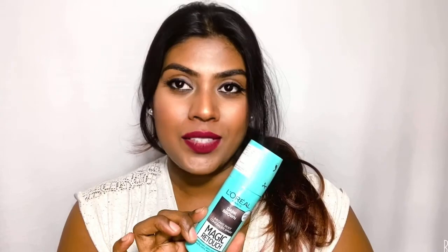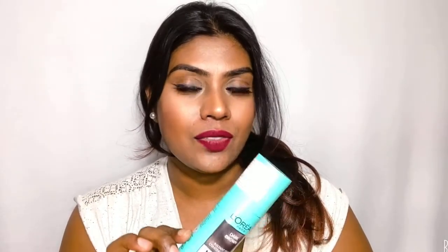So this is it, guys. This is the L'Oréal Paris Magic Retouch hair spray in the shade dark brown. It retails for 299 rupees for 75 ml of product, manufactured in Belgium.